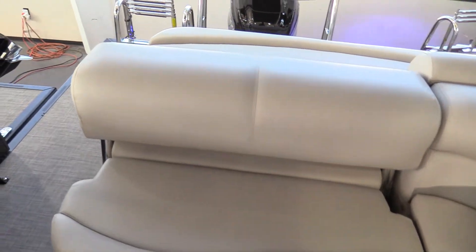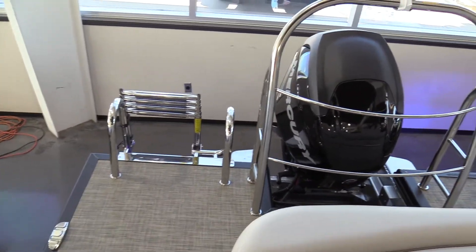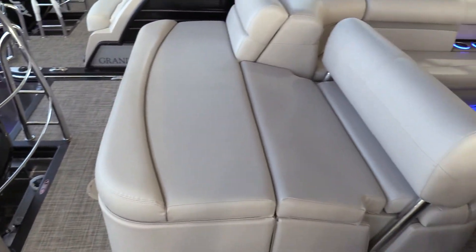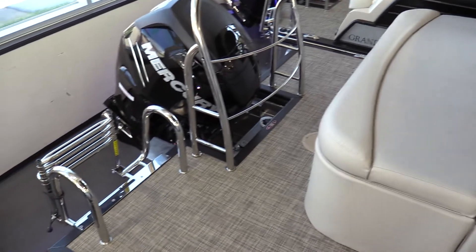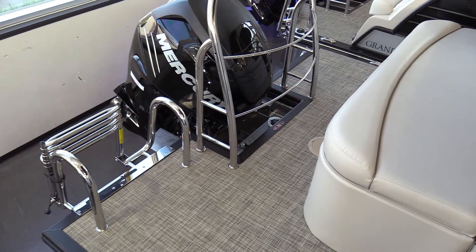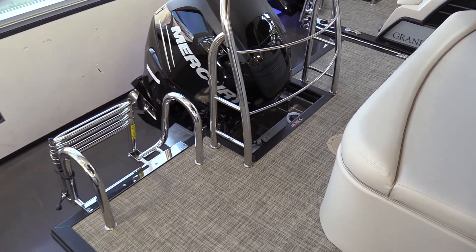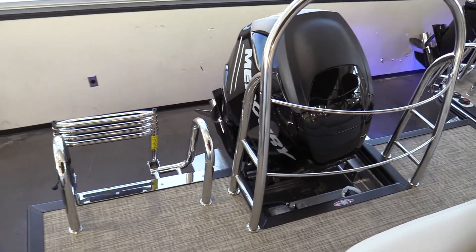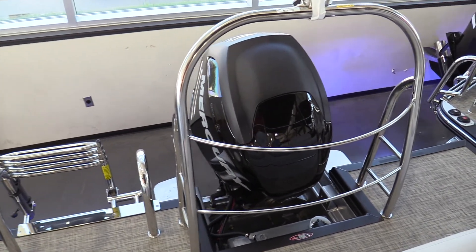Continuing on back to the aft, you will notice the lounger that can face aft or forward for those days of enjoyment, along with the extended area in the stern with the two and a half foot extension of flooring to make that walking around area in and out of the lake that much more enjoyable. We also continue on with all our stainless steel tow bar, along with the four-rung stainless steel ladder upgrade for our Harris pontoon this year.